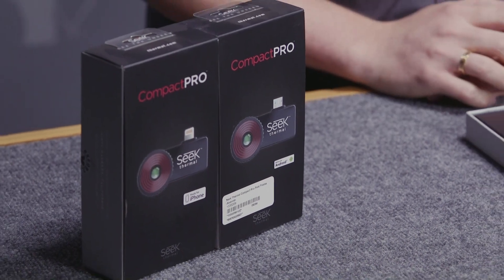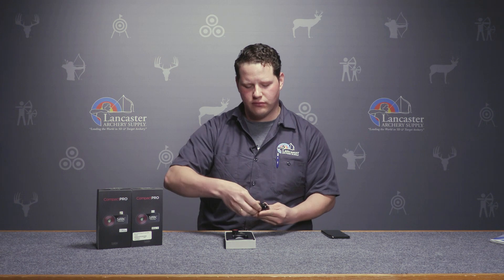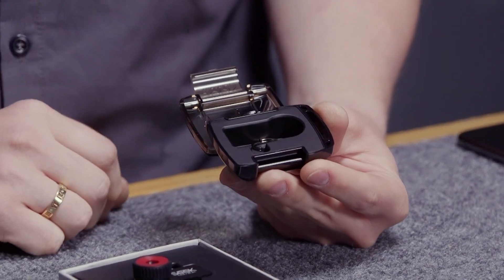If you take the device out of the box you're gonna see it does come with this nice waterproof case and it is extremely compact, so you can just slip this in your pocket and you won't even know it's there.